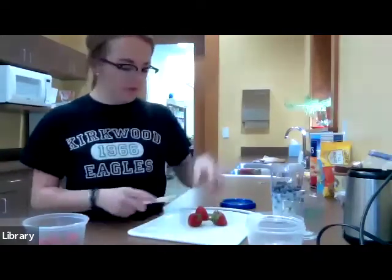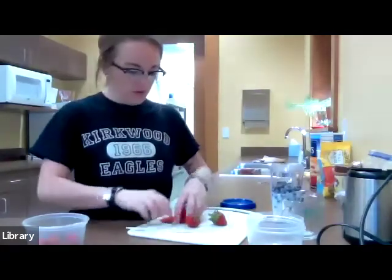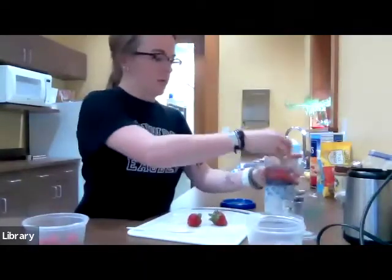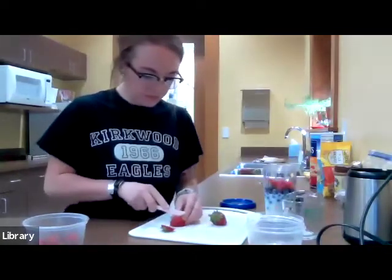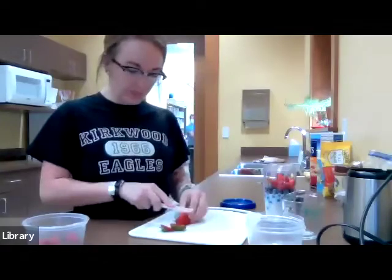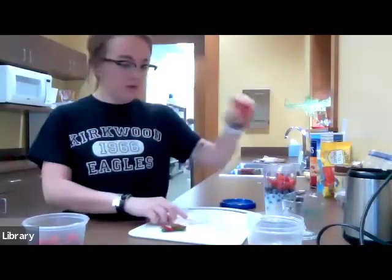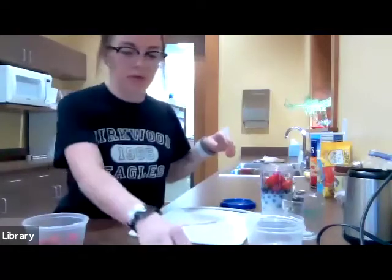Chop the top off the strawberries and cut them into fourths, then plop them on in there. You can use as many strawberries and blueberries as you'd like, but I found this is kind of the perfect little ratio. Go ahead and chop all of those up. I'm using a smaller blender cup, so I might have to add a little bit more milk, but we'll wait and see.